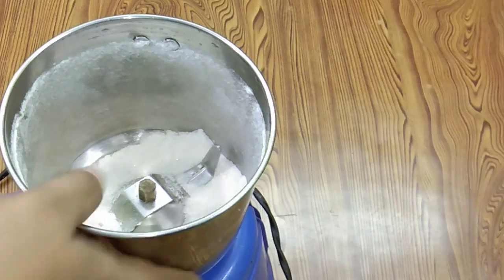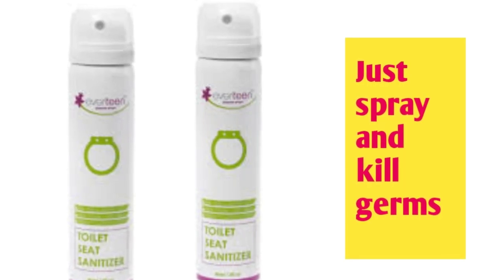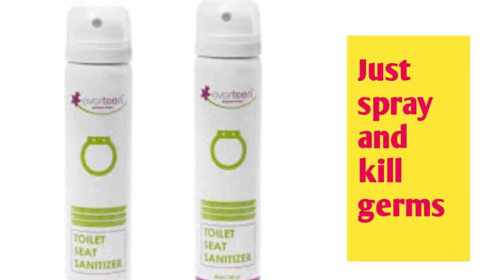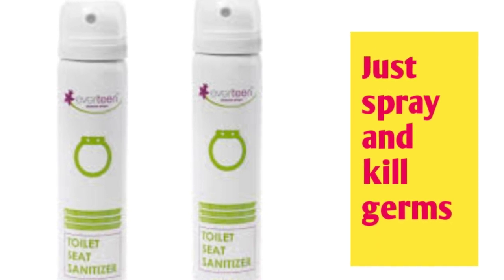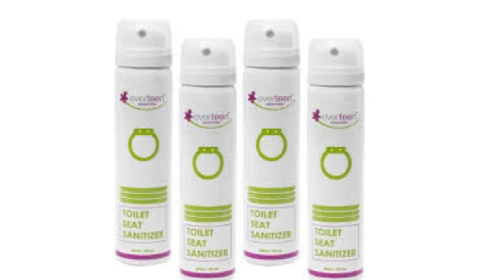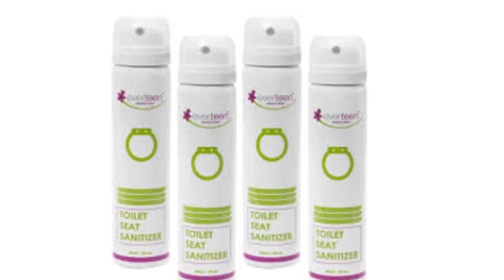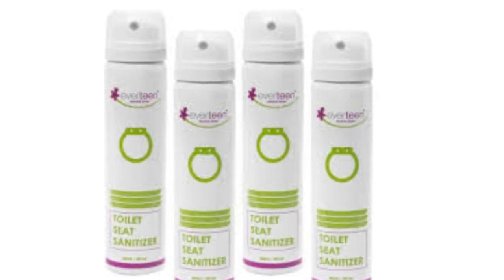Now I am going to give a quick update. This is Evatine Toilet Seat Sanitizer. Just one spray and it kills germs. If you use public toilets, you can spray it 2-3 times. The link is in the description box. You can check in the description box.